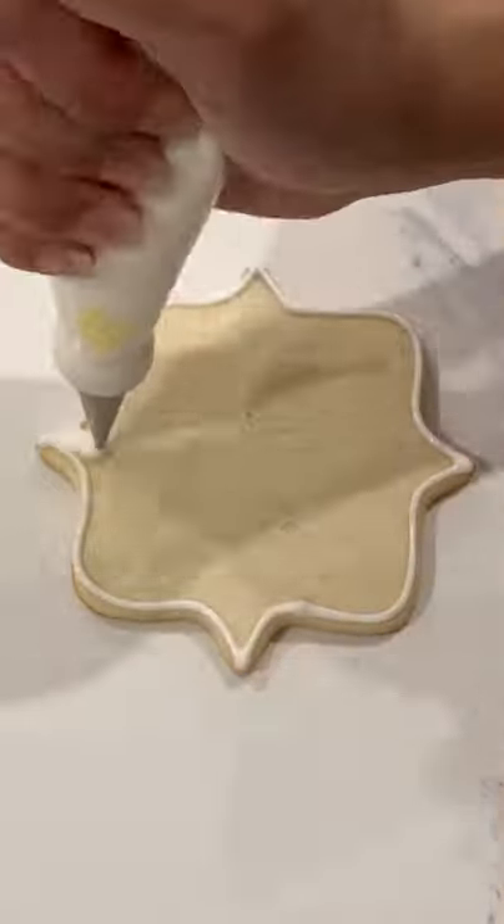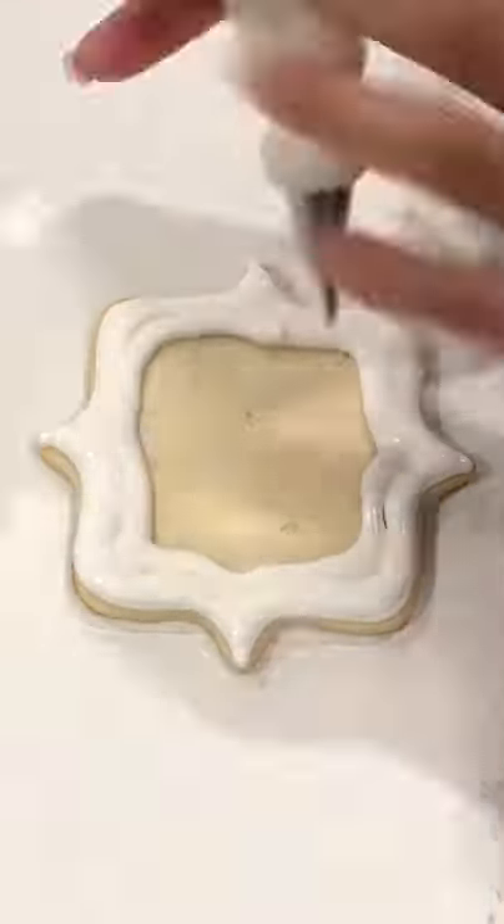A really quick video for you guys today. I'm just flooding my cookie here with pipe and flood consistency. This is royal icing that I'm using. After that fully dries,